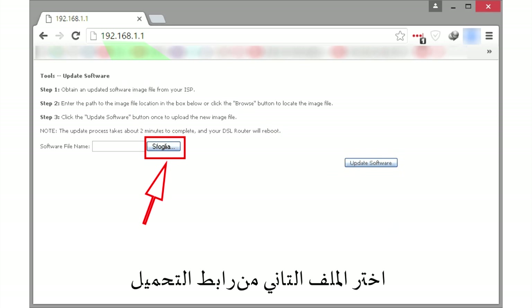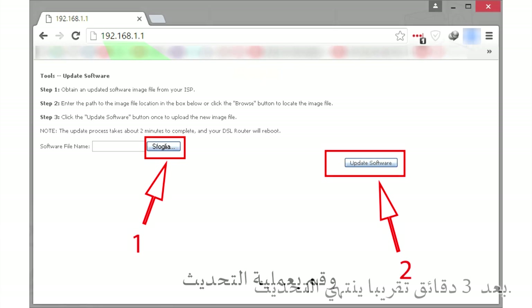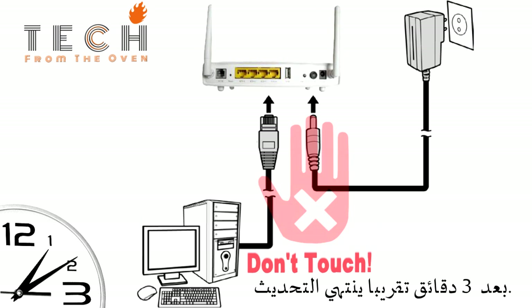Select the second file and confirm. Wait a couple of minutes to complete the update. During this period, do not disconnect anything.